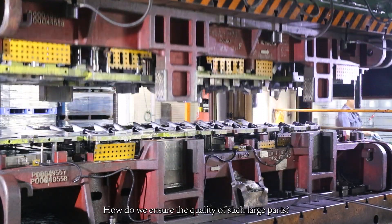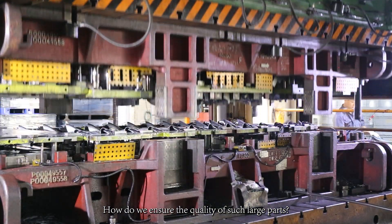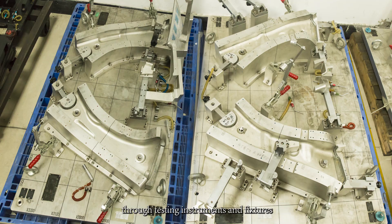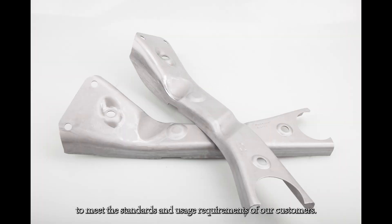How do we ensure the quality of such large parts? All the stamping products undergo comprehensive inspection through testing instruments and fixtures to meet the standards and usage requirements of our customers.